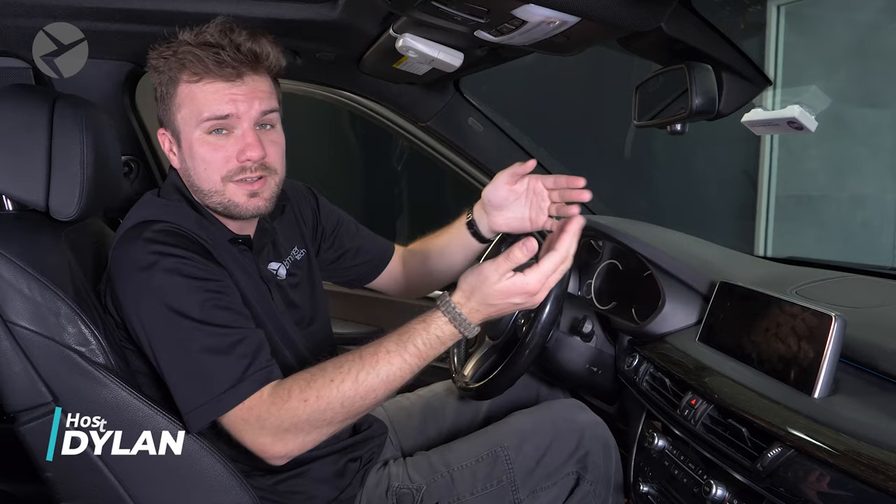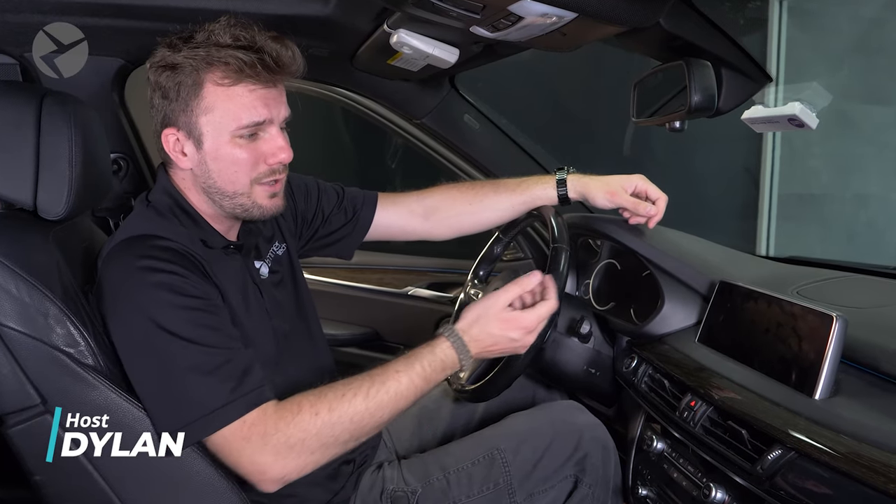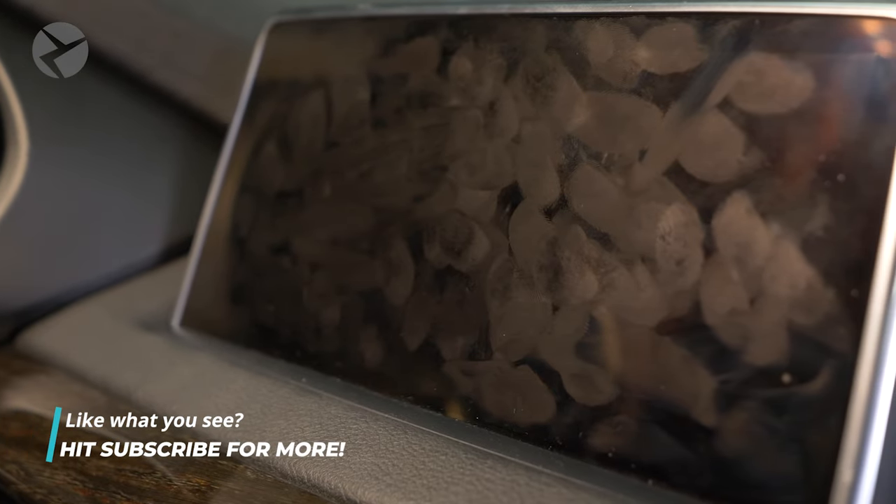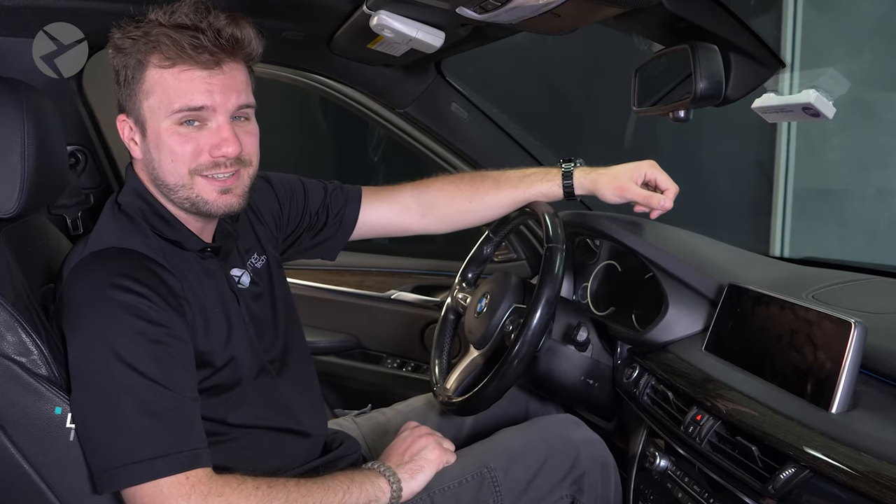After the road, your iDrive screen is the number one thing you look at. However, it can get dusty and dirty. And if you have a touch screen, those fingerprints can really add up. So let's get to the right way to clean it.